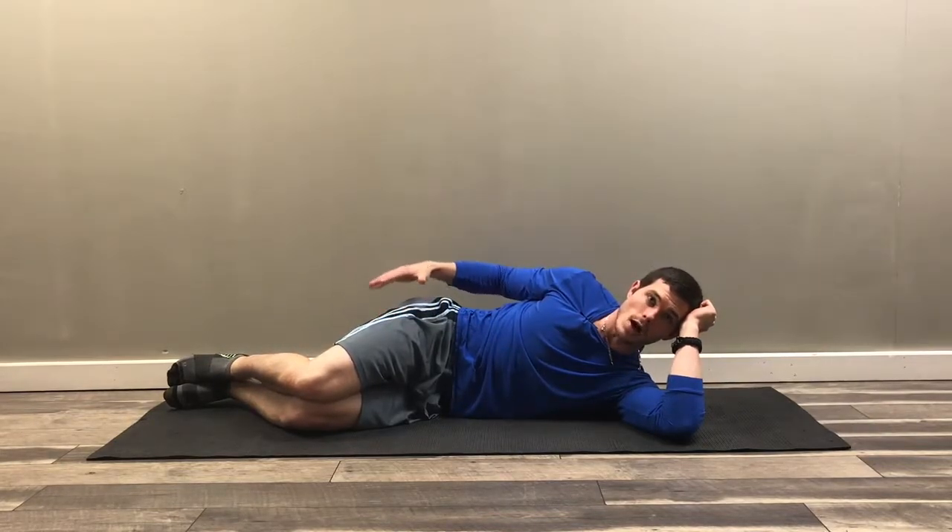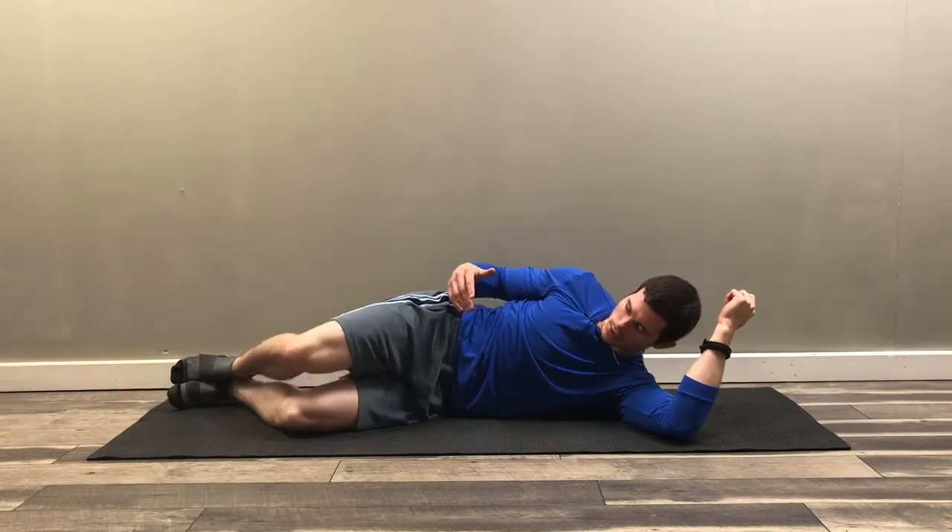To perform the clamshell exercise, you're going to lay on the side such that the leg you're trying to exercise is up towards the ceiling. In this case, I'll be working my right hip. If you're trying to work the other hip, just reverse it.